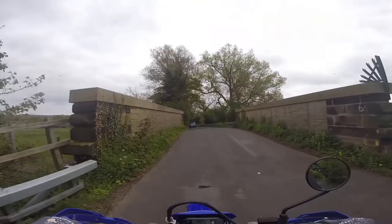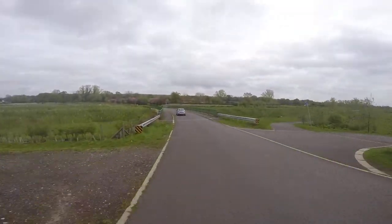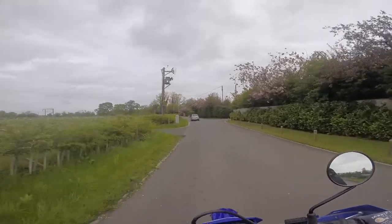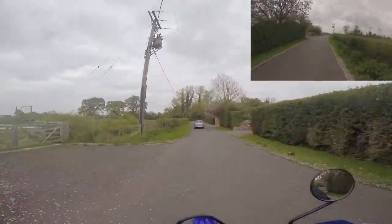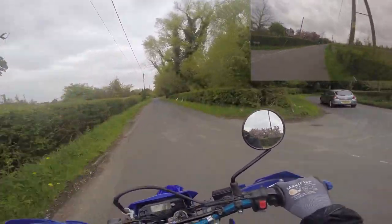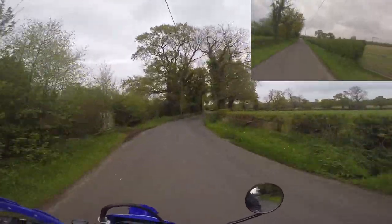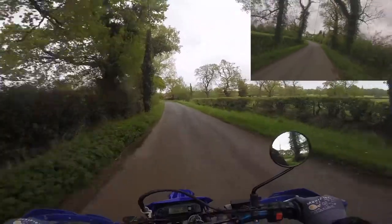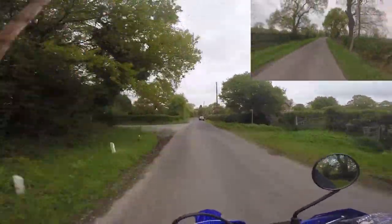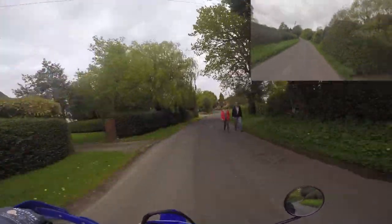I walked around my house with it yesterday and that seemed okay. You can switch in between — you can do picture in picture as well. That might be interesting. I'm kind of looking forward to trying this out on a trail. But normally what I do is test these things out first on the highway before the day of filming, because the last thing you want is to go out filming and have the thing pointing at the sky or at your feet.